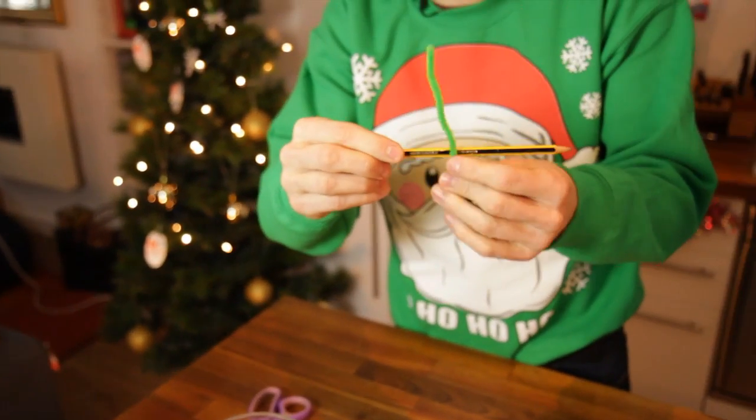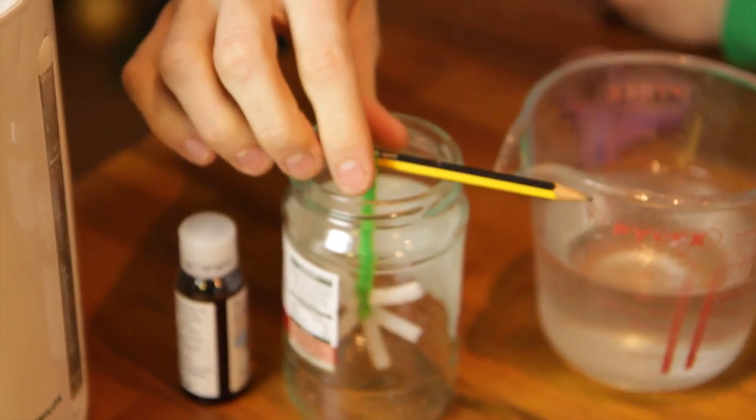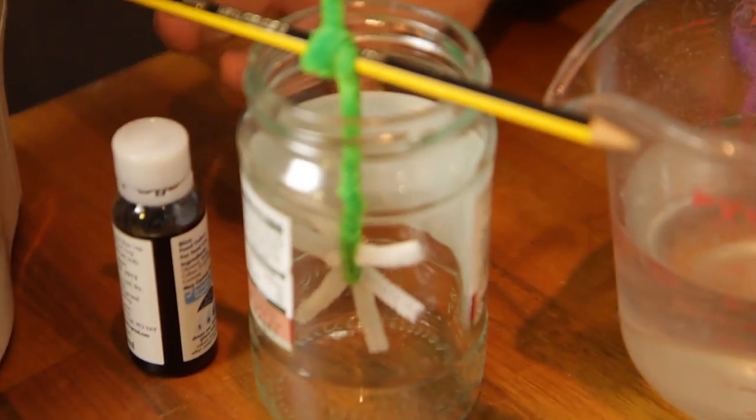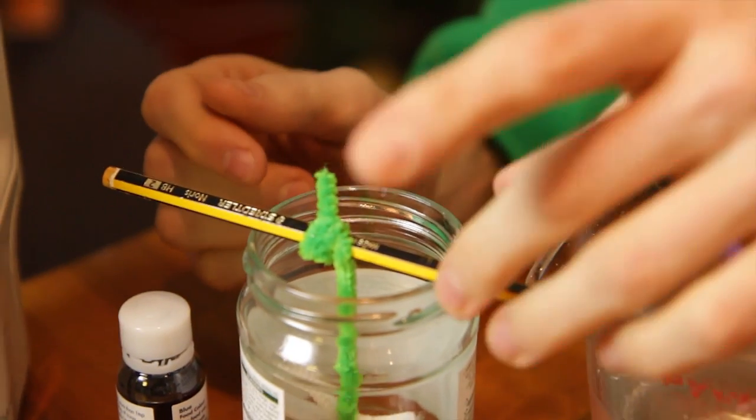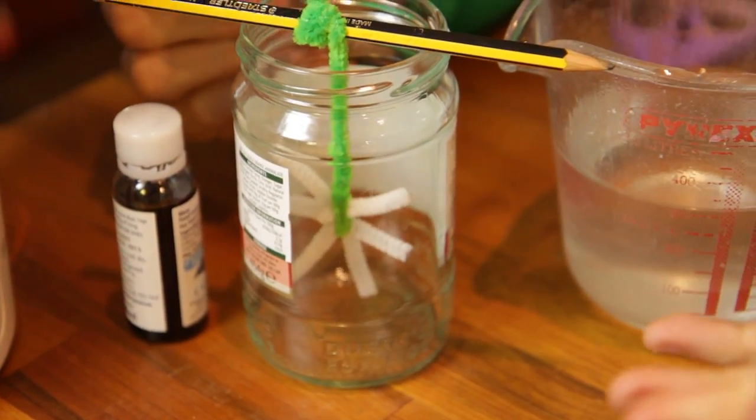Now what you then need to do is wrap it round a pencil, then sit that in the middle of a jar. This needs to be a nice clean jar, so make sure you've rinsed it out. And another top tip: make sure it's not touching the side of the jar, because that will muck up when the crystals start to form.